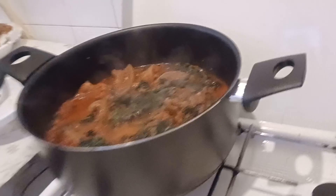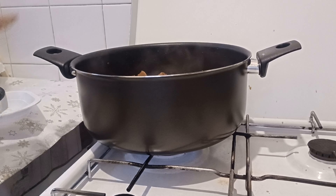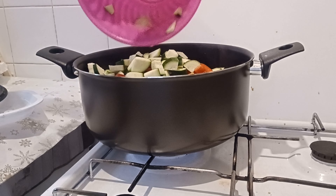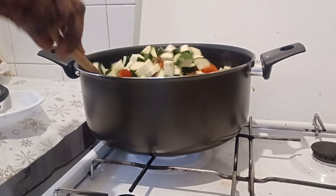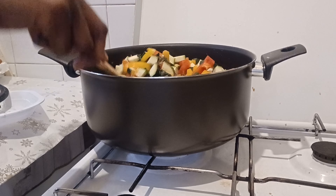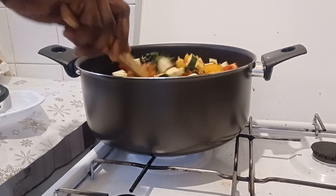Now I'm adding my vegetables. I have zucchini here and baby peppers. I'll mix everything together with the spinach.